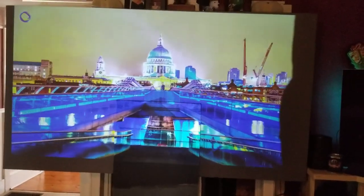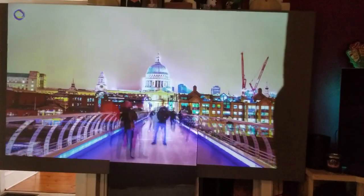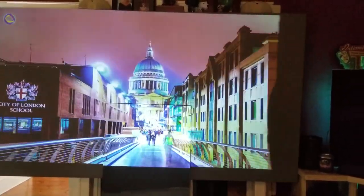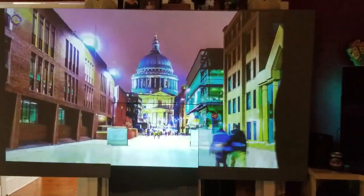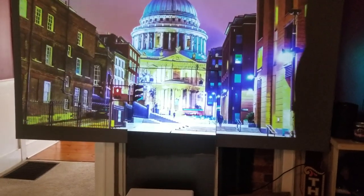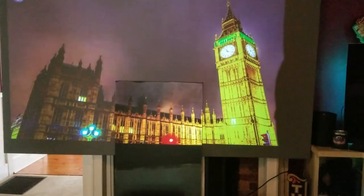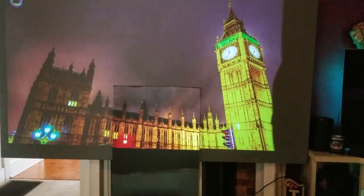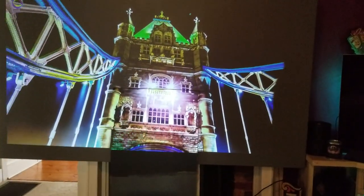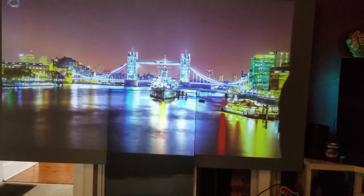Amazing — I usually don't toot our own horn, but amazing. Articulation of color, contrast, brightness, mid-tones hold — just an excellent, excellent black product.